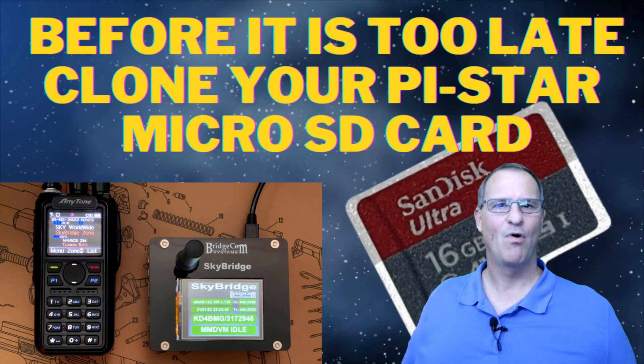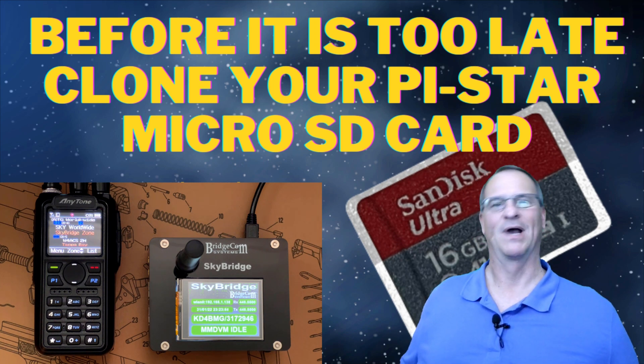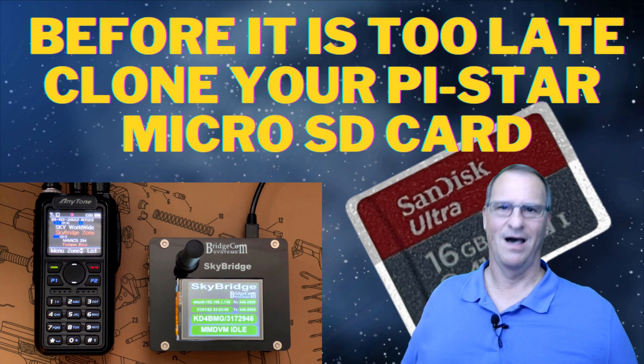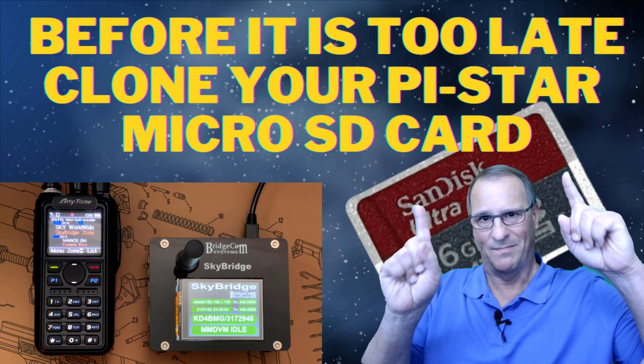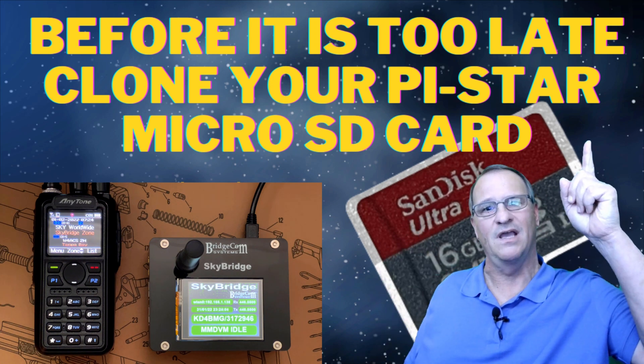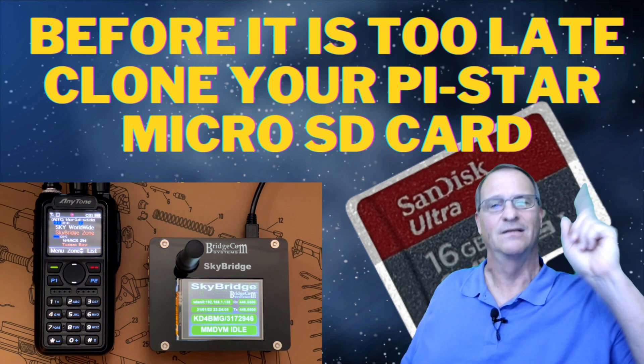There you have it. Boy, do I feel good that I spent that $10 and created that backup micro SD card for my MMDVM hotspot, because I'm back online in a matter of minutes. Do this, friend — create yourself a backup, clone it. I'll put the link to the previous video up here so you can go back and see how to do that. 73, friend. I hope you find this helpful.